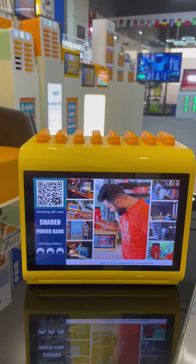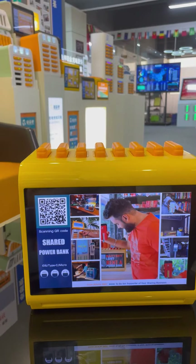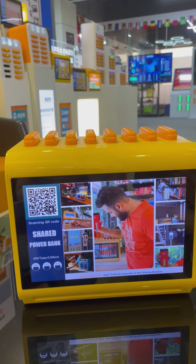So we're going to show you how to use this station to rent a power bank and charge your phone.